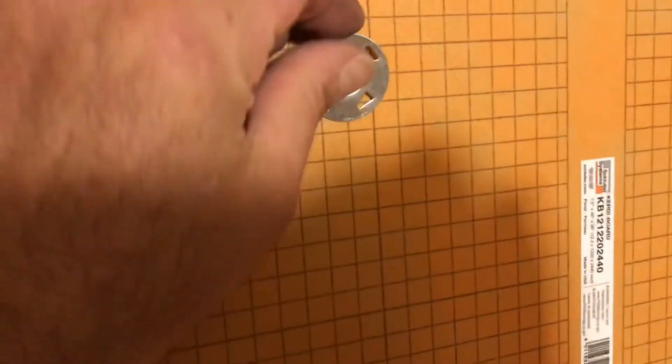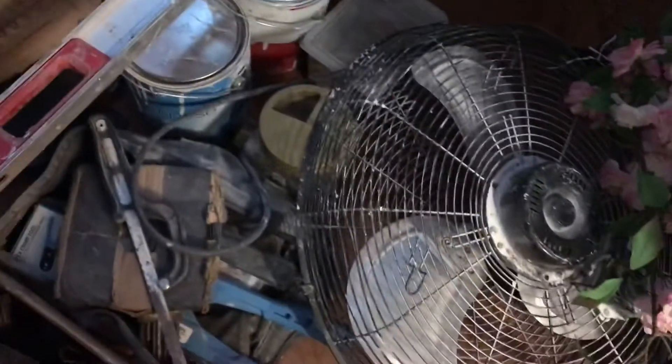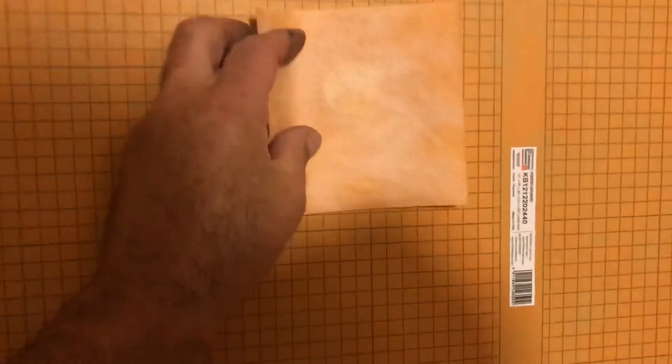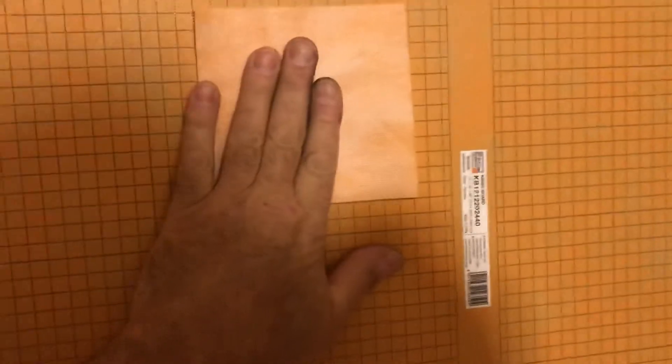We put this up with screws — we put these little washer tabs in first, they lock in, and then we put a screw in. There'll be a niche right here, and we'll do that on all three walls around the water supplies and faucets. Then we'll waterproof the joint down at the bottom, in the corners, and every one of these with a separate piece of what they call KERDI band. These go up with thin set right over the joint, and it makes it all waterproof.